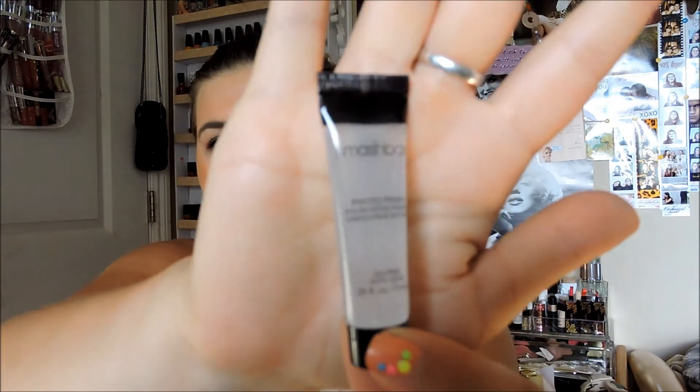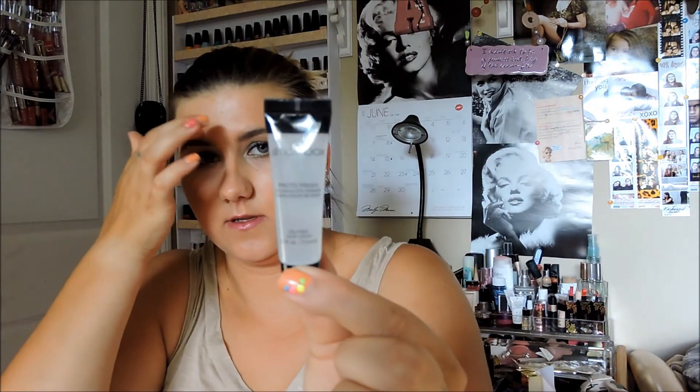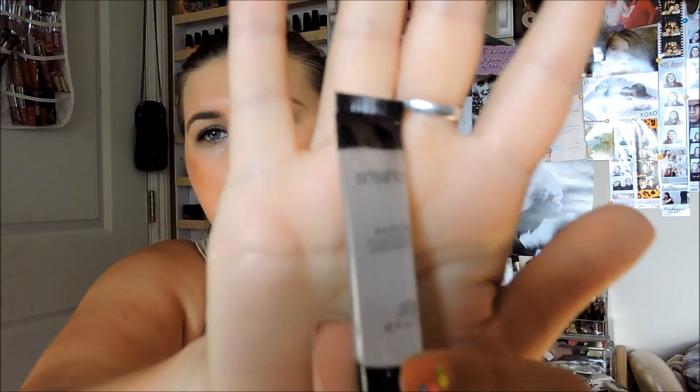Next I have the Smashbox primer, and it's not a full size either — it's like a travel size. I've used Smashbox before and I have the full size, and also this size as well. So it's something, not a big deal.